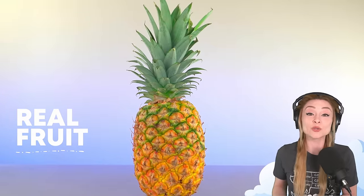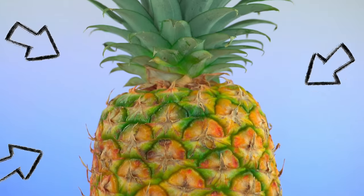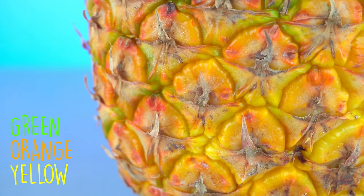Here's the real fruit, which I plan to use quite a bit while making this cake. I chose this particular pineapple because I am feeling these colors — it's got green, orange, and yellow. The color palette is gorgeous. Even the way that the leaves are vertically stacked is really unique. It's such an interesting looking fruit.